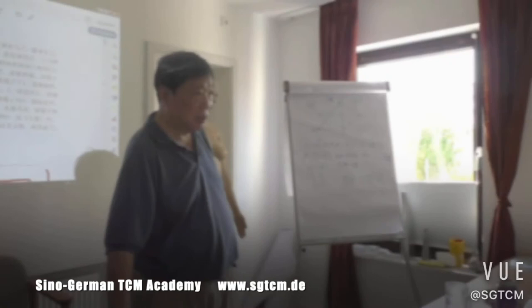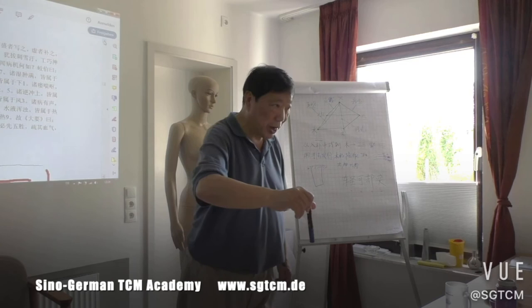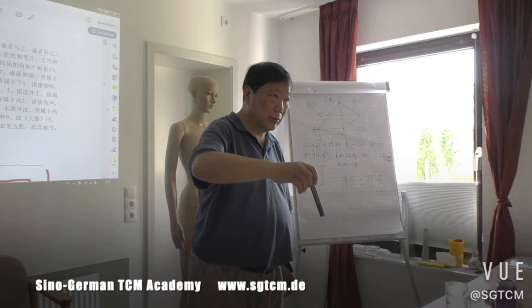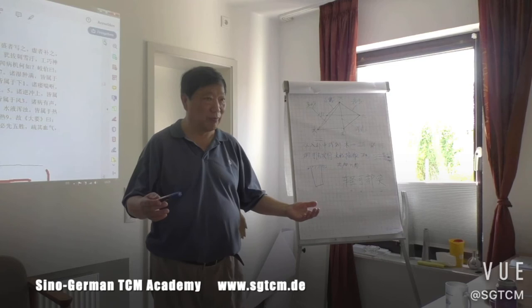Now I want to tell you how to manipulate it. The manipulation includes the choice, insert, and pull out. It also includes how many times you do it, as recorded in the text.